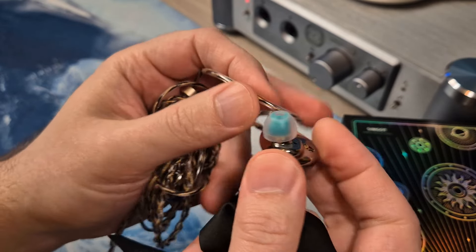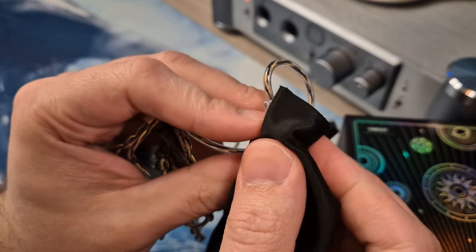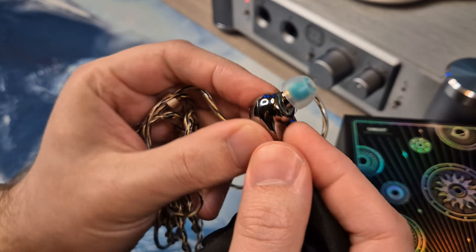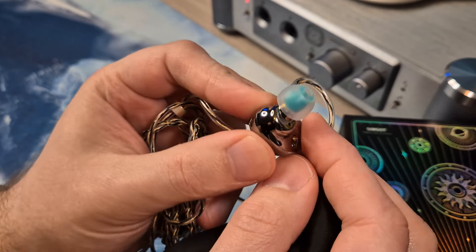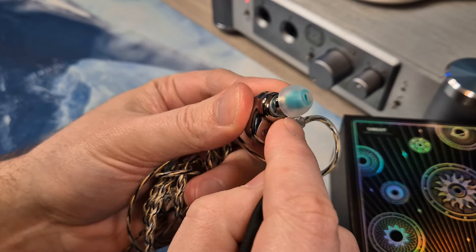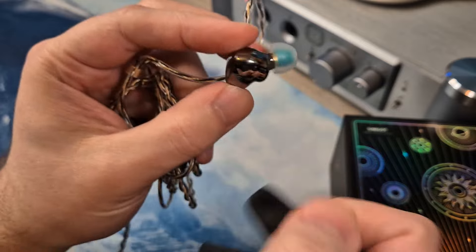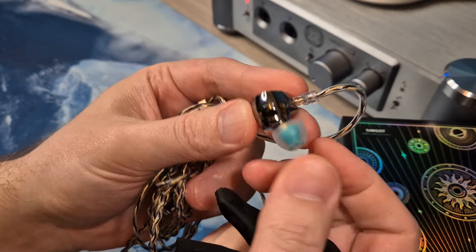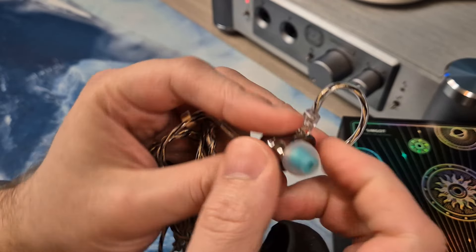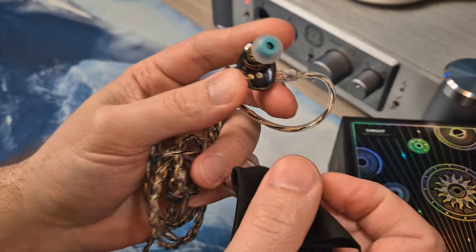Good contours — the design reminds me of some other Simgot sets. But the angle, even being a little aggressive, works well with this inner ring contour and raised platform that supports itself really nicely in the ear. The overall size is on the smaller side, which is nice. It fits in the ear very well, and I have no issues at all with comfort — I could wear this for a long time with no problems.